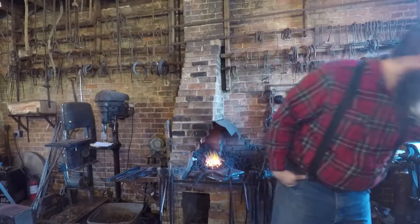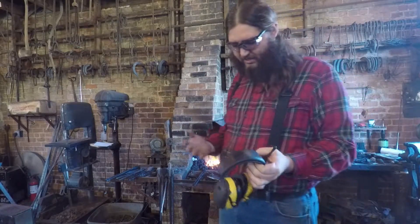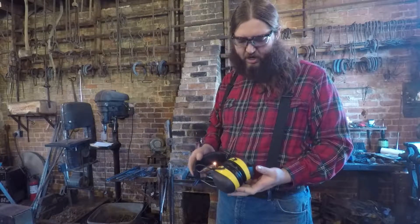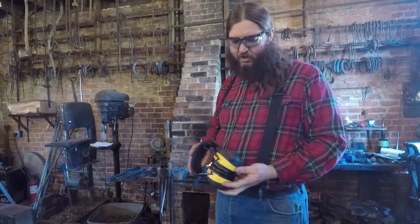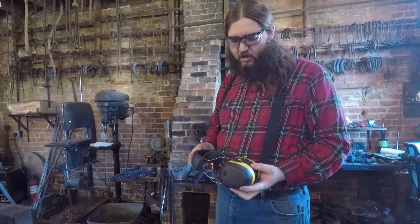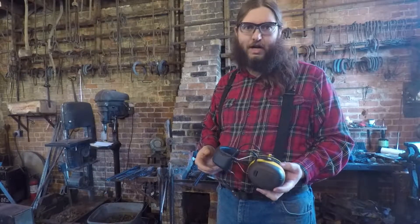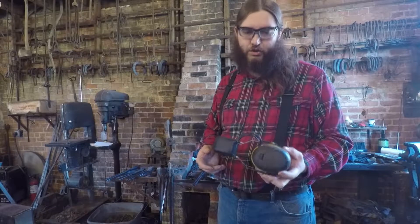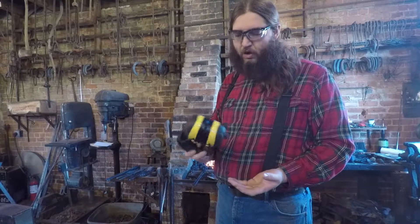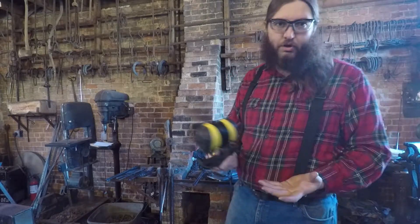Another thing I use in my shop when I'm forging — not when I'm in videos because it isn't very comfortable and it makes it so that I'm not able to talk as well, but I wear it — is hearing protection. I wear these because a good friend of mine who I've done a lot of work with actually has had to start wearing hearing aids, and he was told it was probably largely due to his blacksmithing work. So I wear these when I'm forging, when I'm grinding — I wear them pretty often.